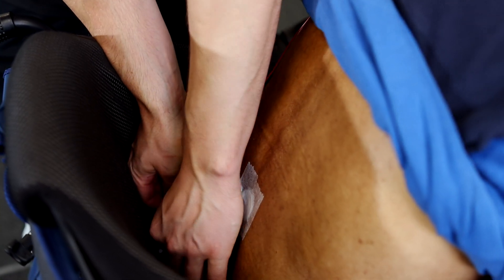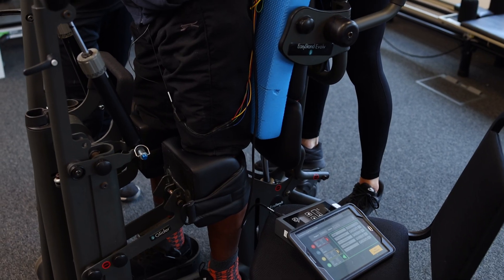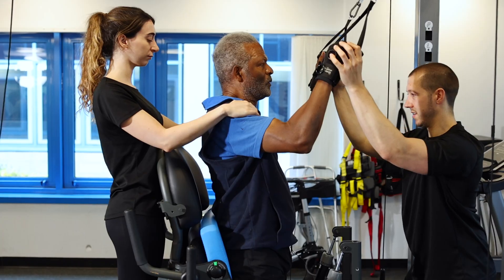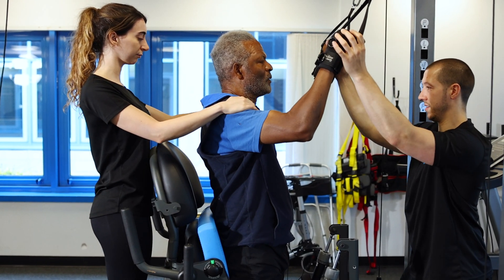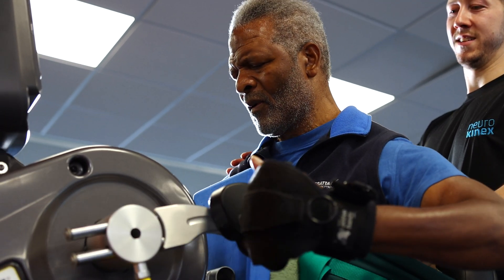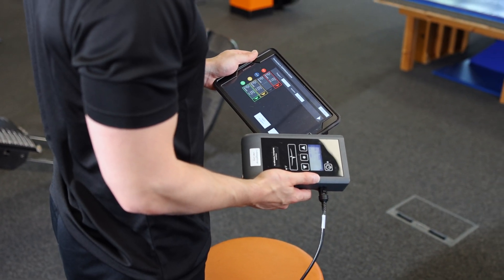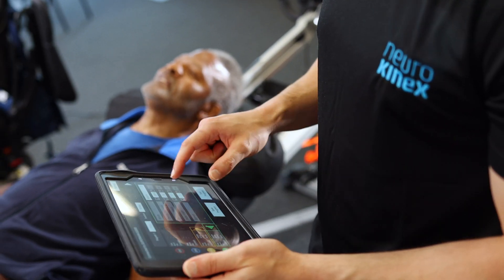Those spinal circuits are then more likely to respond when they receive impulses from the brain when we're trying to do a motor activity. It's really important that someone is taking part in an activity that's engaging and they're motivated to do. Transcutaneous spinal cord stimulation has been described a little bit like a hearing aid for the nervous system — it's enhancing the signals that the nervous system is receiving.